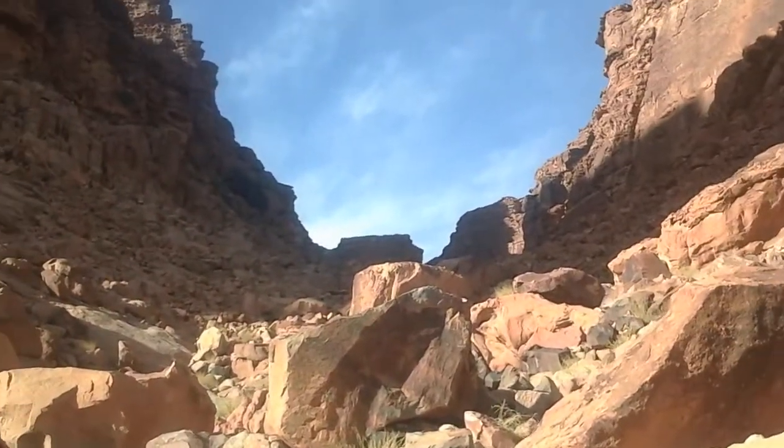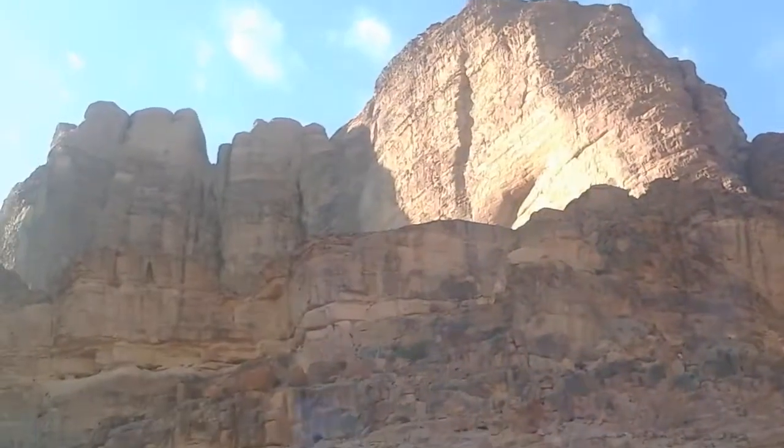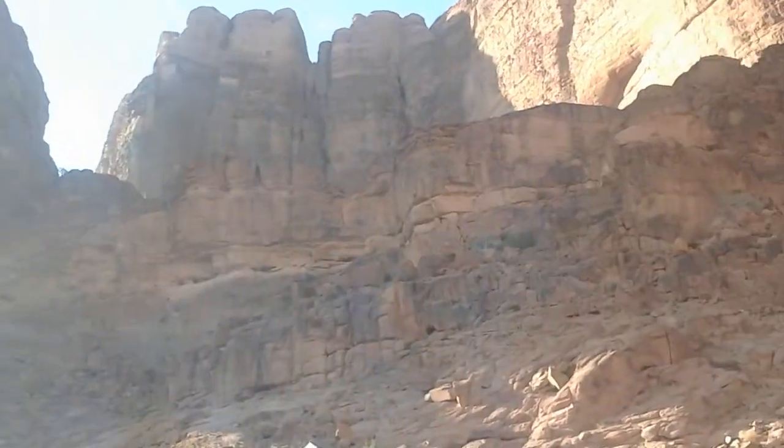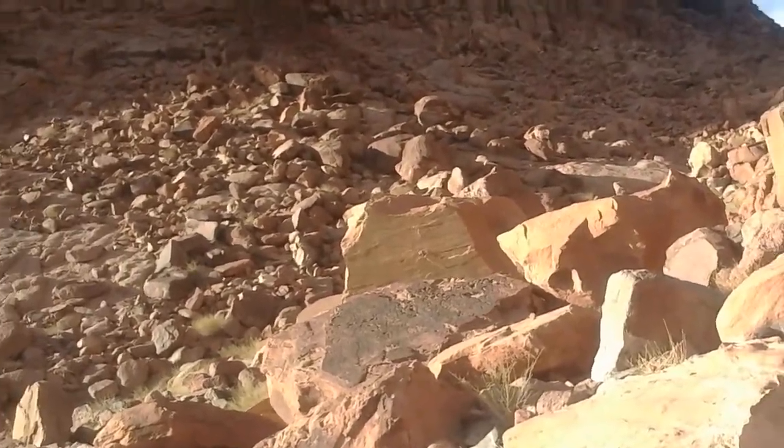I'm headed up that way. I might see eventually one day if I can get up there on that ridge - see where that takes me, where it goes. I do not have much experience in mountains like this.